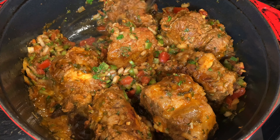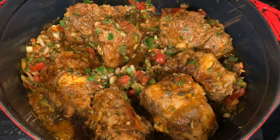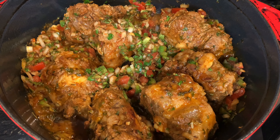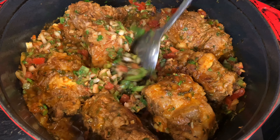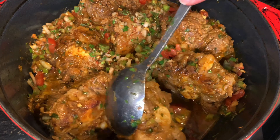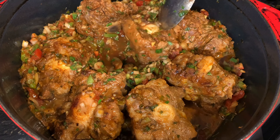We're gonna check it in an hour because later you need to start adding a little bit of liquid, just a little bit at a time. Towards the end the meat might start sticking to the pan, so at the end you really want to be checking every 15 minutes. The first two hours are pretty hassle-free.